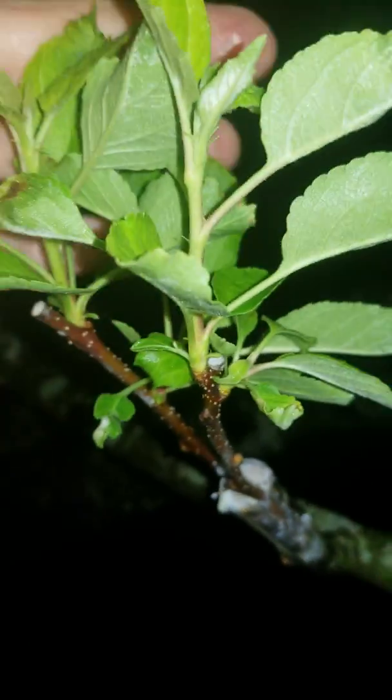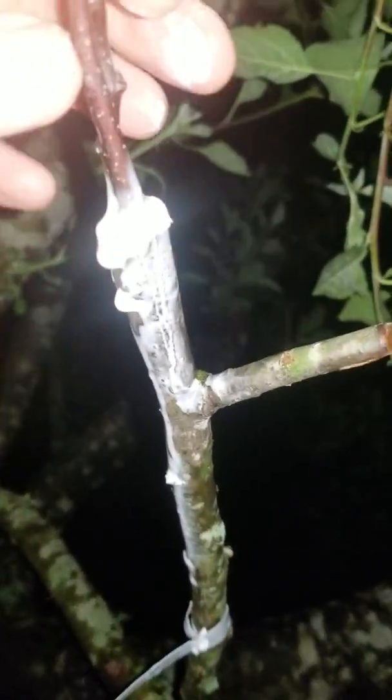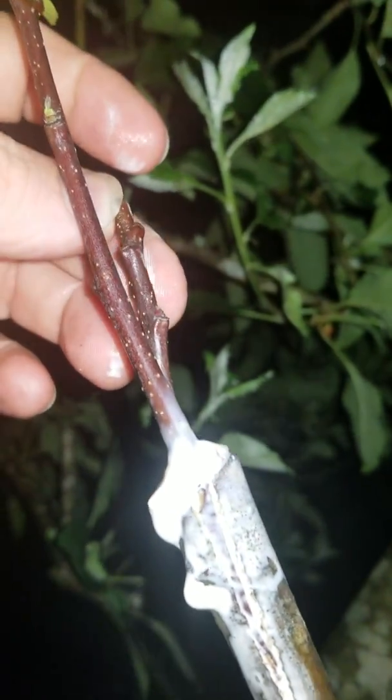Going to my Braeburn apples — this is a double cleft graft that's doing really well. And here's a double cleft graft where one of the pieces is doing well but the other one's still alive but not really budding. I'll probably take it off anyway.